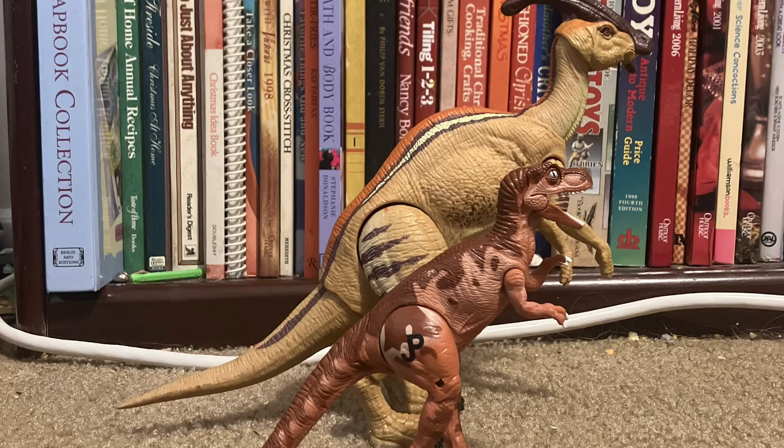This is a reference to the movie Jurassic Park: The Lost World. Here it is next to my Hammond collection Parasaurolophus.